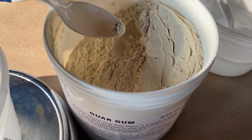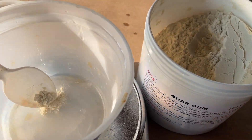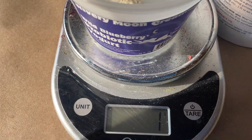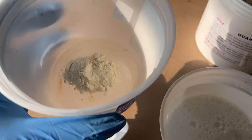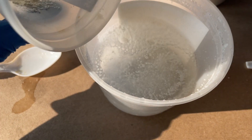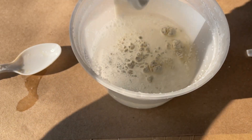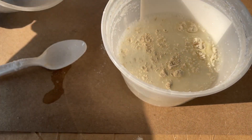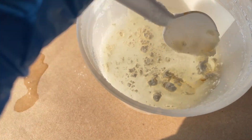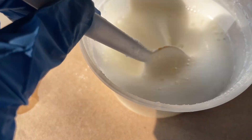Then add guar gum as your thickener — just two grams. Add it to a separate container first, then add it to your alum-soda-vinegar mix slowly, because guar gum thickens up pretty quickly. Just a little at a time, then stir it in. If you're doing a large batch, an immersion blender dedicated to natural dyes and metal salts works really well to mix in the guar gum.